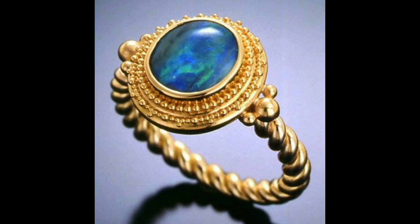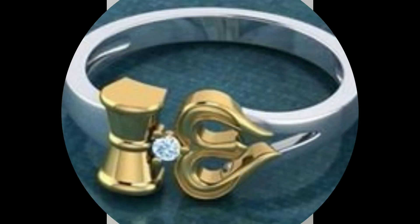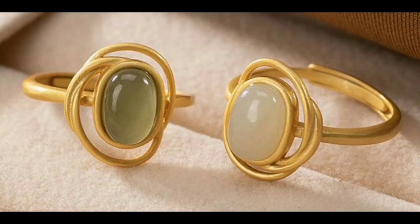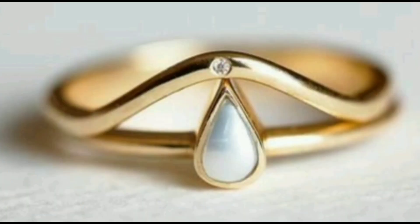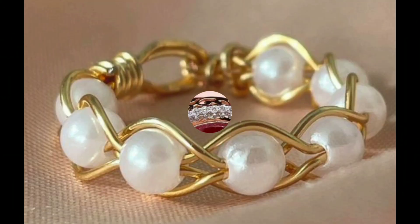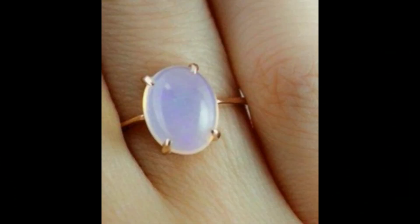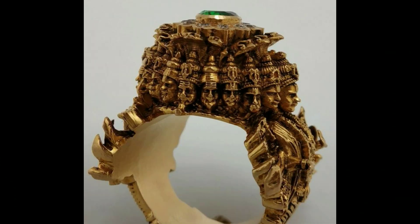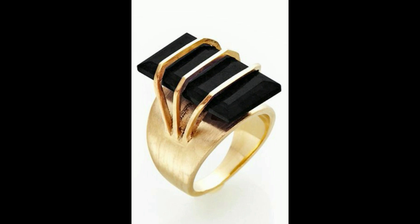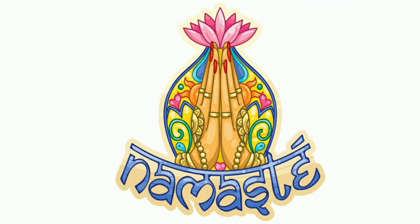In this video you will find different types of ideas for ring designs — gold earring and gold ring designs. These are very pretty and beautiful. Dear friends, thank you for watching.